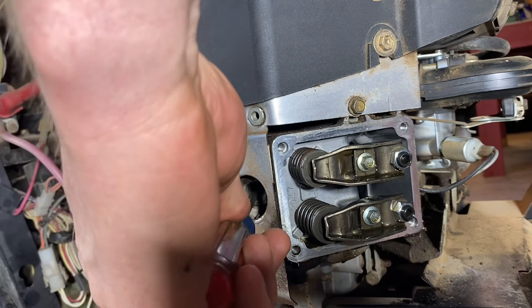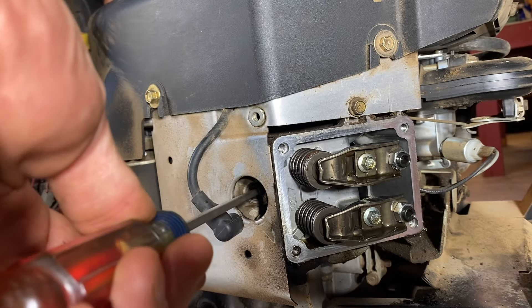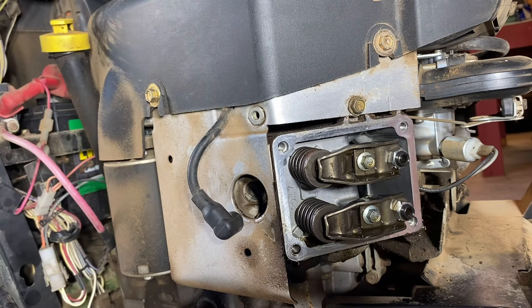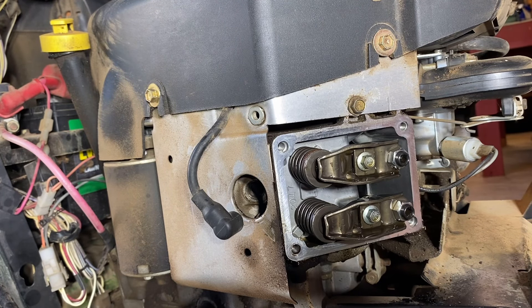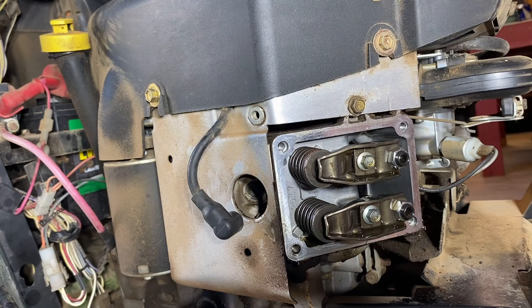So let's twist it again. Cylinder goes to the bottom, cylinder goes all the way back up top. There we go — cylinder's up top. We are at top dead center of the compression stroke. It's creating compression inside that cylinder, and in order to do that, it's got both these valves shut. And while they're shut, that is when we check the valve clearance.